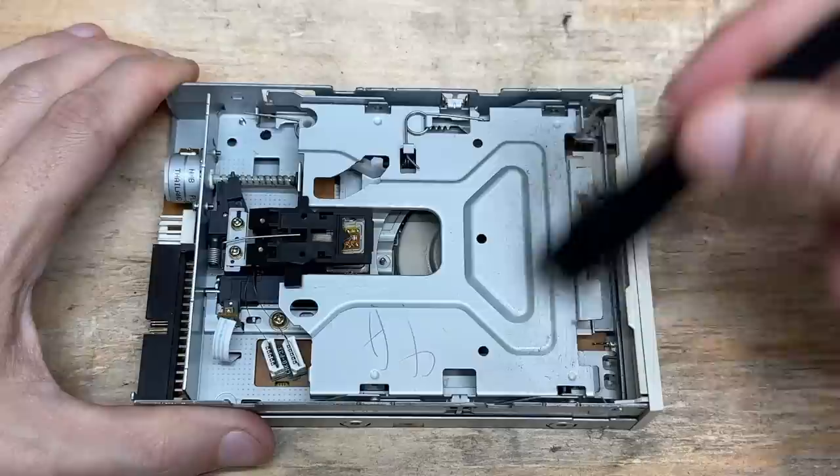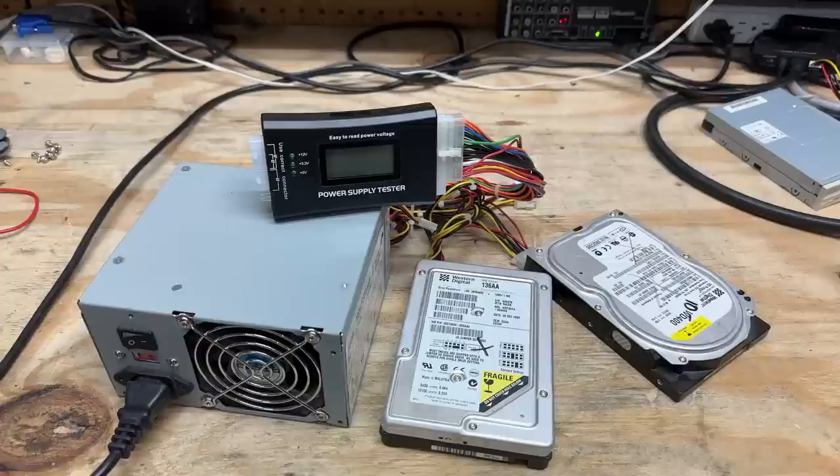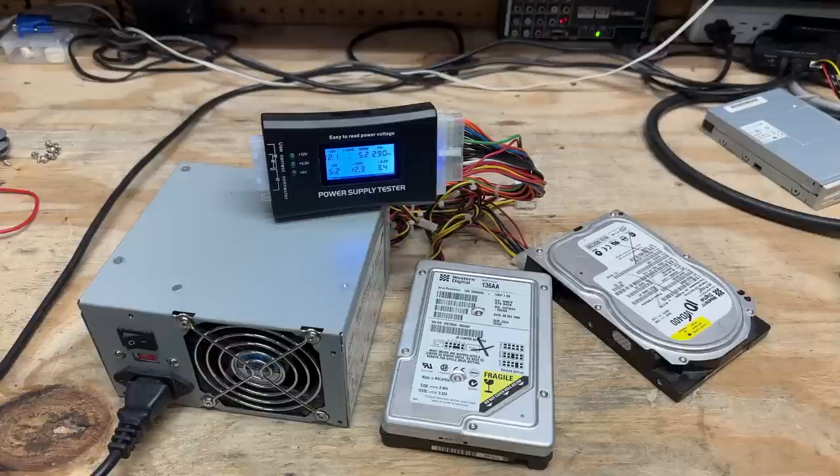Let's clean this thing up. And hopefully those heads didn't take any damage from that little incursion, but at least they're clean. Let's test that power supply. No smoke. You know, we haven't had a good power supply failure on this channel in a while. What's up with that? Alright, this thing's fine.